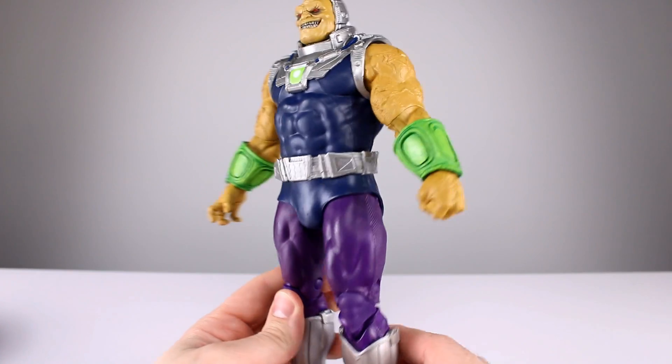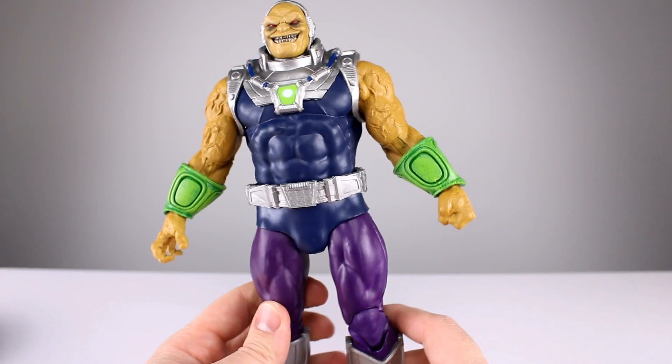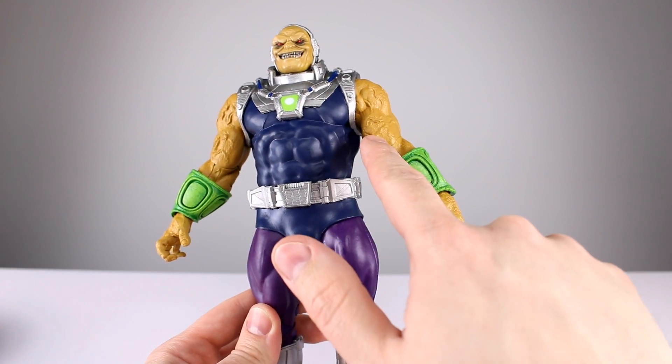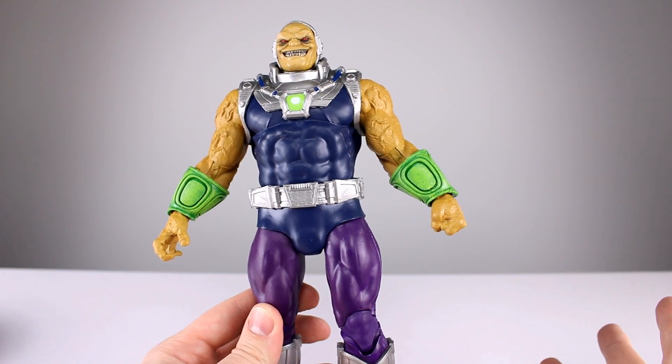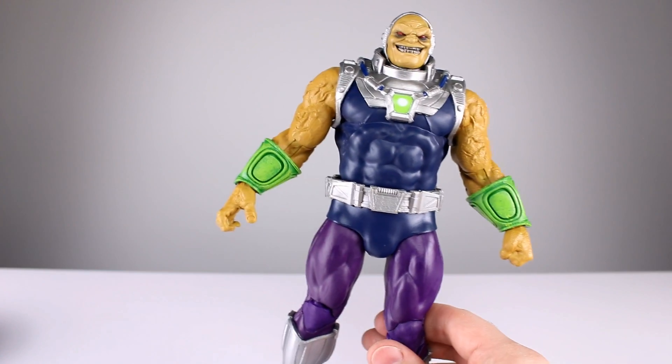There's good stuff and bad stuff, and it's generally proportioned well enough, but there are so many weird things with the arm sculpt. If you know human anatomy, this right here looks weird - it almost looks like the bicep is flexing but it's not, and the other arm isn't doing it at all. Very strange.